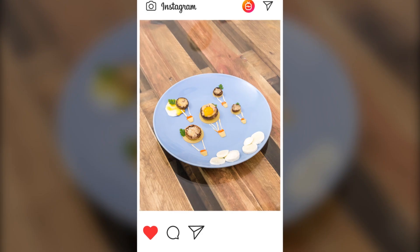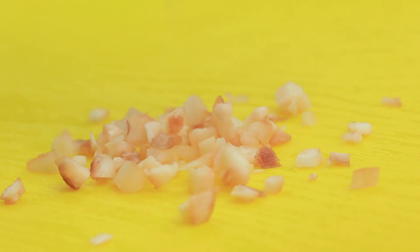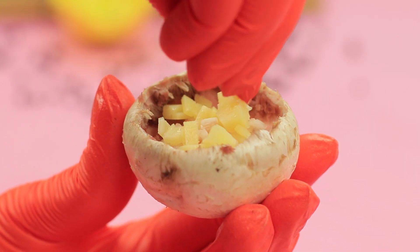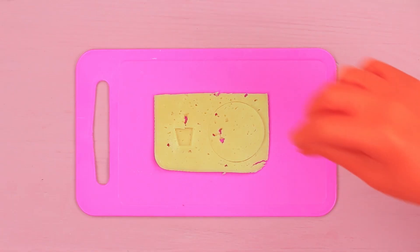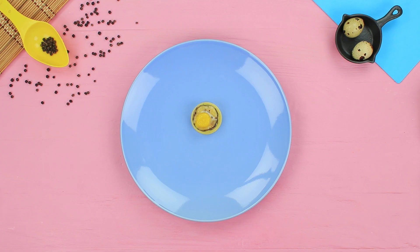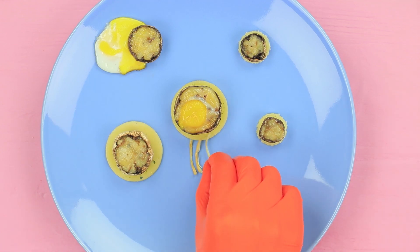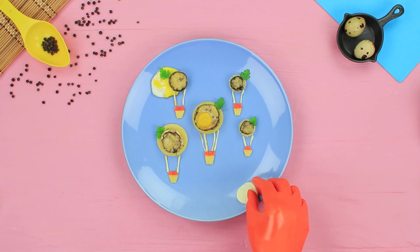Lillian made a whole sky with mushroom air balloons for herself! Cut the stem off a mushroom and finely chop it, then shred cheese. Put the chopped stem and cheese into the cap and bake for 15 minutes at 360 degrees Fahrenheit. Put a quail egg yolk on top and bake for 5 more minutes. Make a circle and a little trapeze out of cheese. Cut a baby carrot and separate brine cheese into strips. Place the cheese rings onto a plate with mushrooms on top, put cheese strips near them as air balloon strings, and make baskets from cheese and carrots. Decorate with herbs and make clouds from pieces of mozzarella.